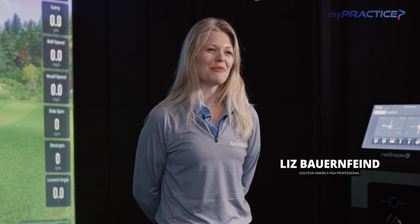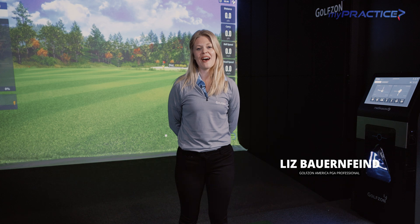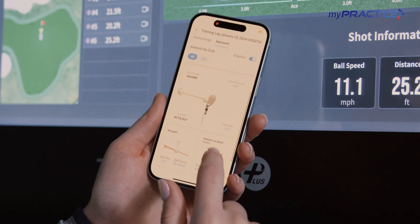My name is Liz Bauer, PGA Professional with Golf Zone America. Today I'm here to show you how MyPractice, our dedicated performance practice software, is also integrated in our new app.